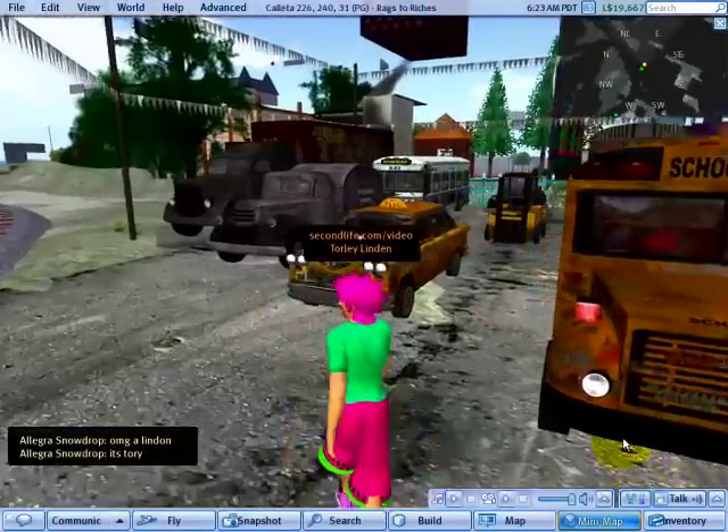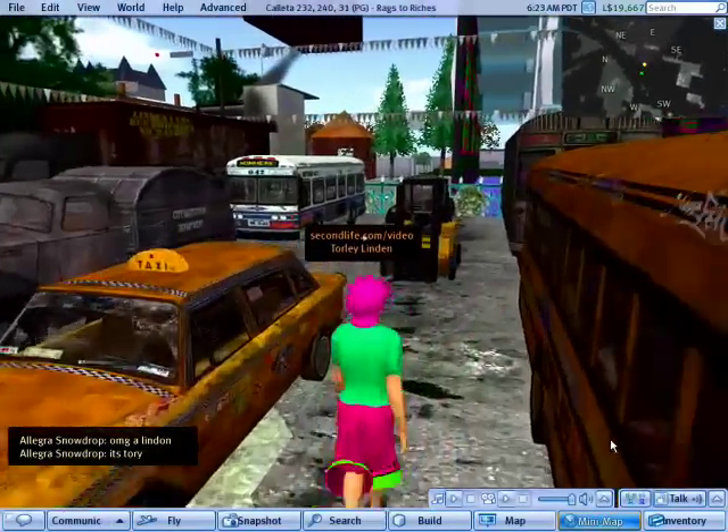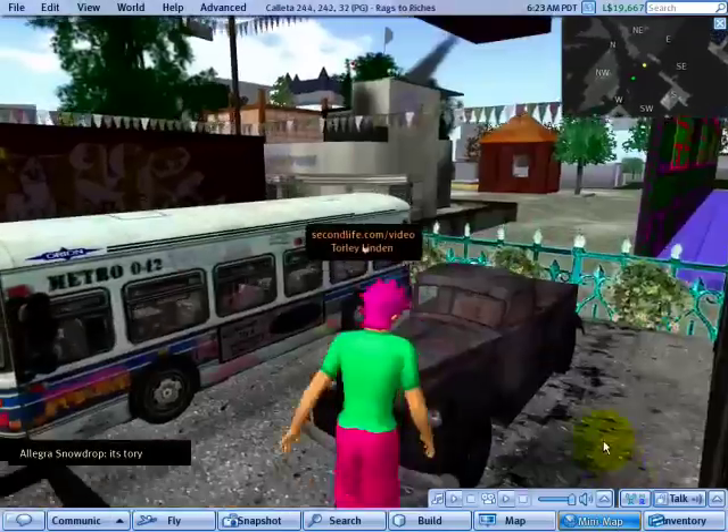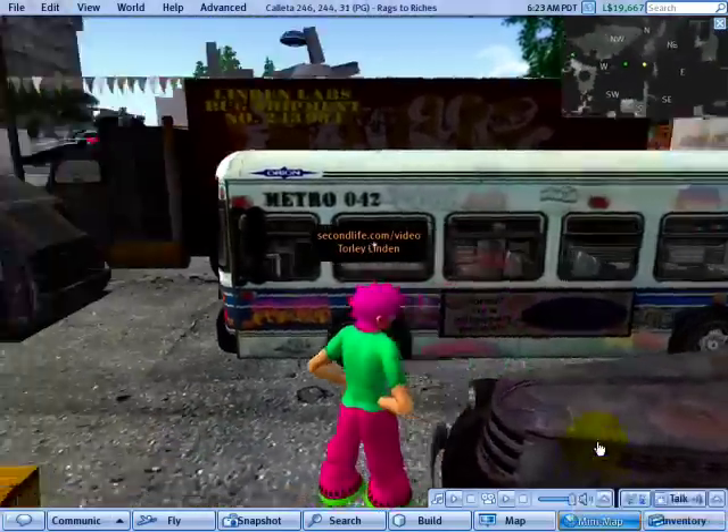I'm in a gritty, grimy part of the grid, looking around at these broke down vehicles. They've got great texturing, and I'm here to show you a quicker way to use the pie menu.